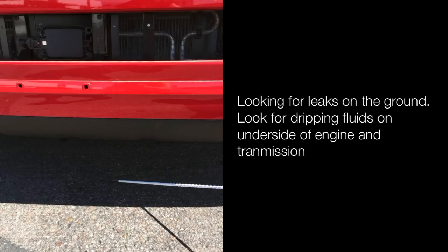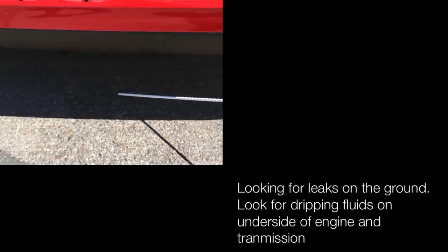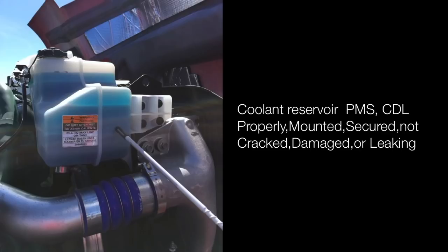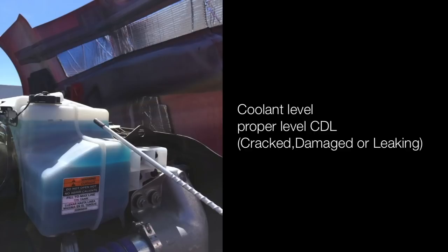Look for leaks on the ground; look for dripping fluid off the underside of the engine and transmission. Open the hood compartment and move to the passenger side. Coolant reservoir is properly mounted and secured, not cracked, damaged or leaking. Coolant level is at proper level, not cracked, damaged or leaking.